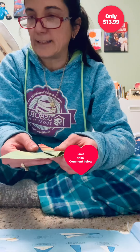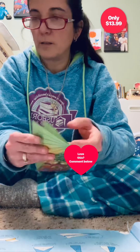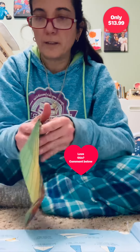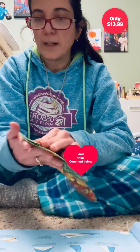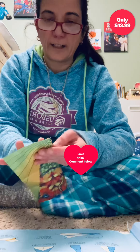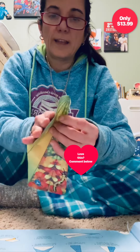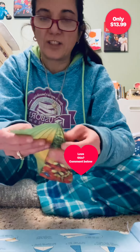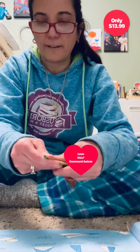So now you have this side — wait, I just did it wrong. No, I did it right. You're folding it in half, and then you're going to fold it in half so that it looks like this, and then fold it in half again. You're going to do the same thing to the other side — flip it over and fold the other side in half like this.